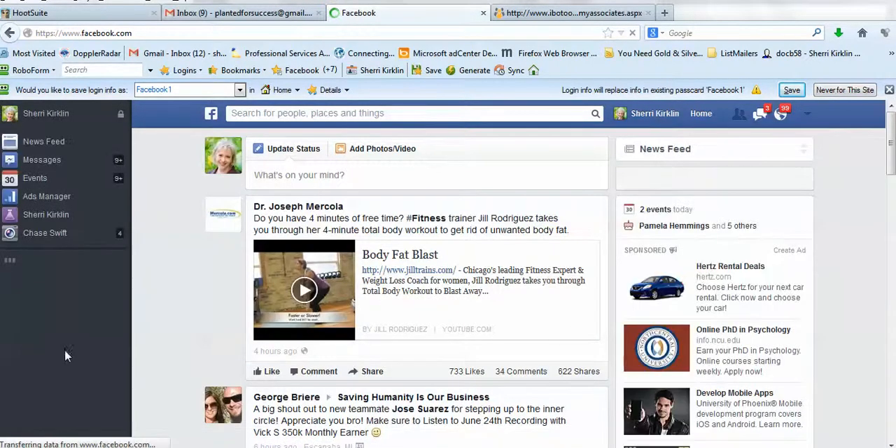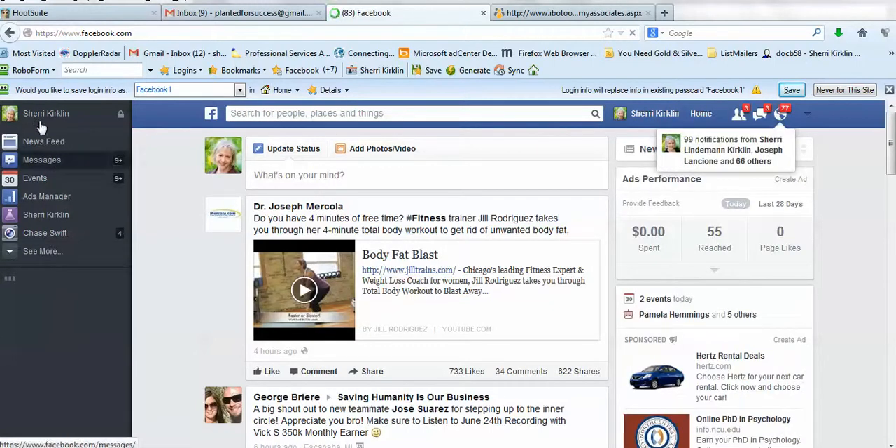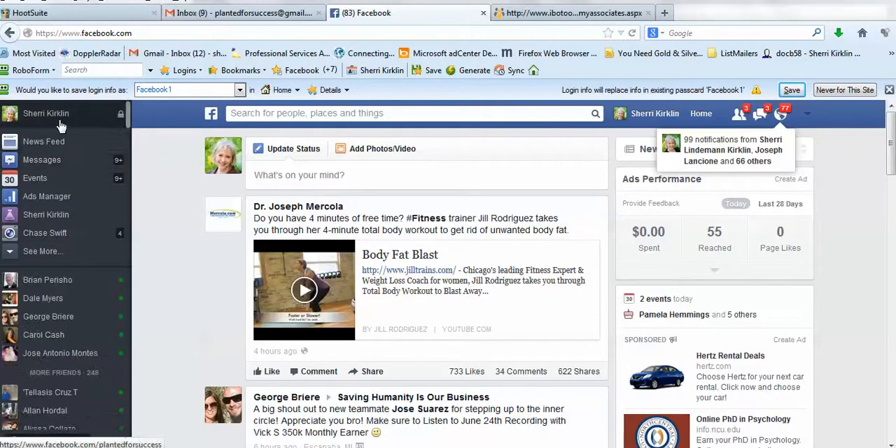Alright, so this is my main Facebook account. If you're looking to add me as a friend, my name is Sherry Kirkland, K-I-R-K-L-I-N. You can see that right up here.